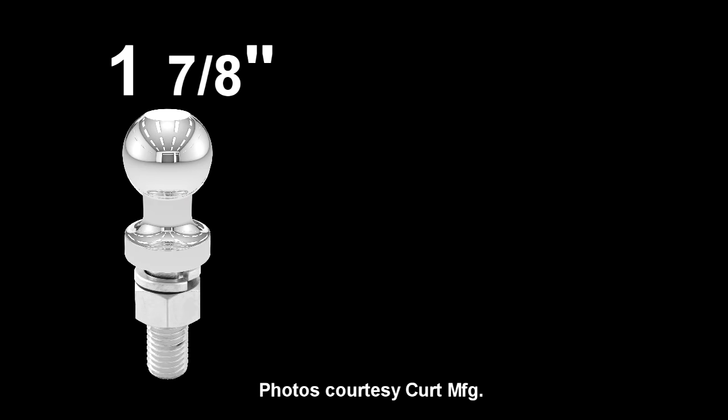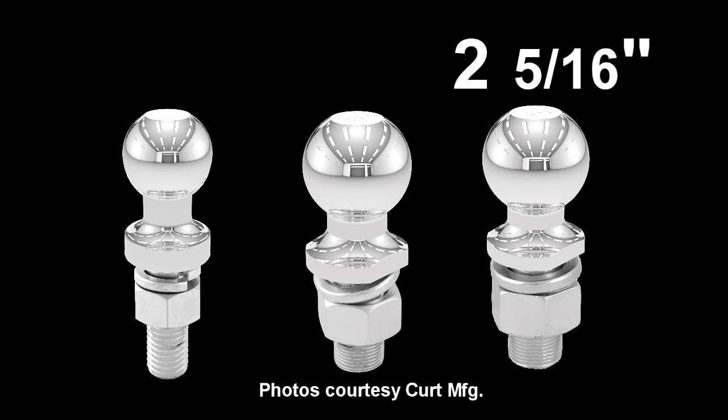There are three different size hitch balls used for trailer towing: one and seven-eighth inch, two inch, and two and five-sixteenth inch.